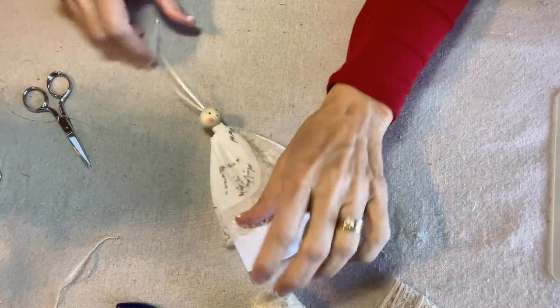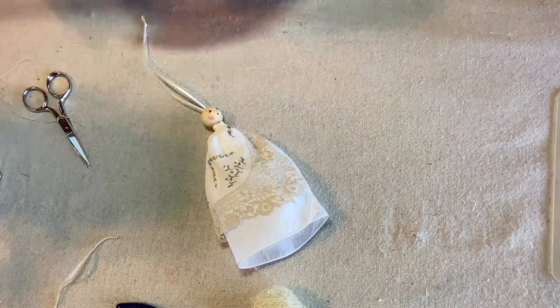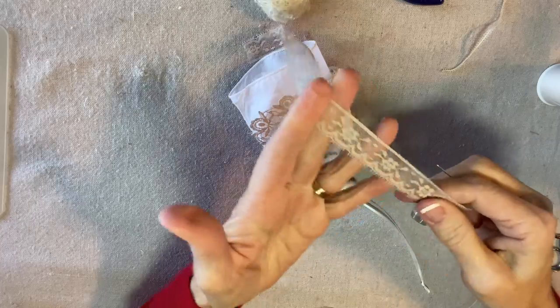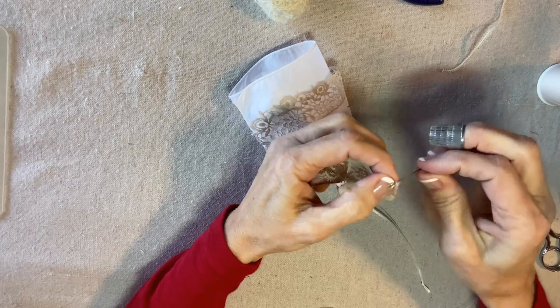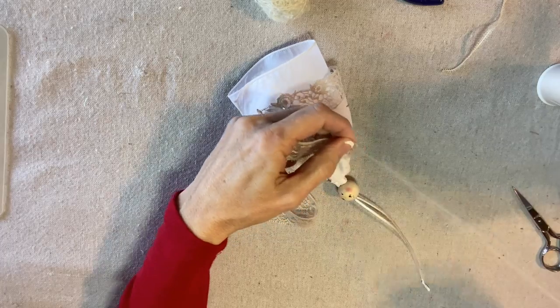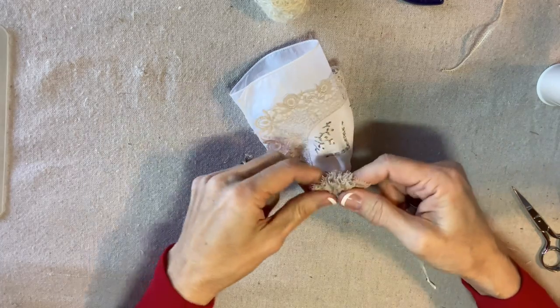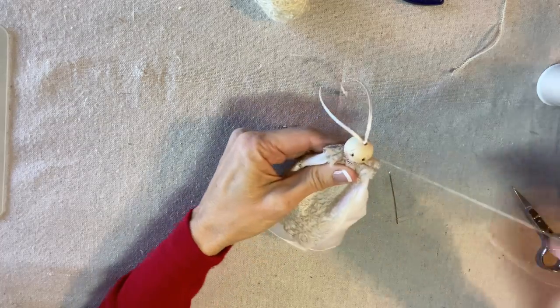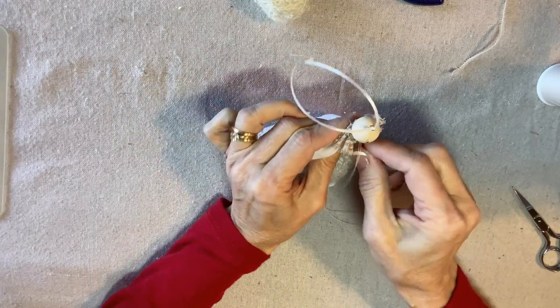The next step is to create a lace collar. I'm going to use this taupe color because I like the way the taupe matches the neutral tone in the lace of the handkerchief. I'll take about 12 to 15 inches and gather this up as a collar. Fold the starting end under so you have something more substantial to secure the knot, then stitch down and up with a running stitch all the way down the length of the lace. Once it's all gathered up, I'll place it around her neck, secure it in the back and tie it off, distributing the fullness of the gathers evenly.